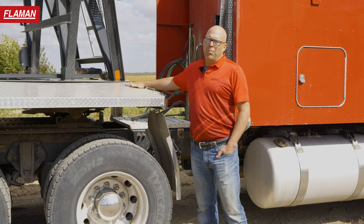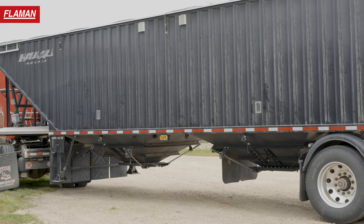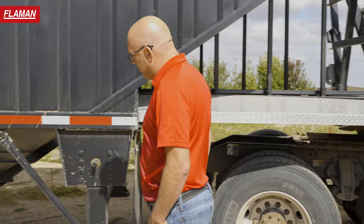One thing I like about it — the sloped fenders over the kingpin, where you don't get anything really hanging up on there. This trailer is equipped with a full flat package, and it has the rock guard underneath the hoppers to protect against stone chips.